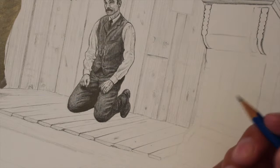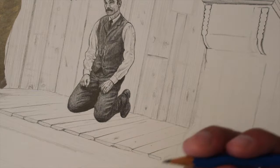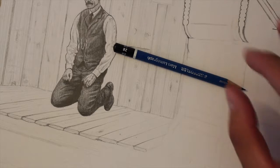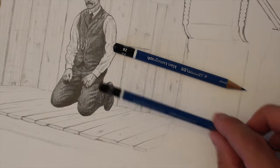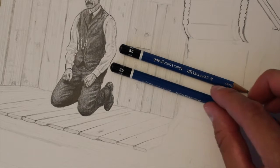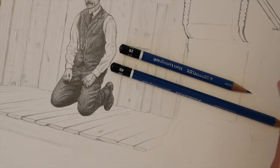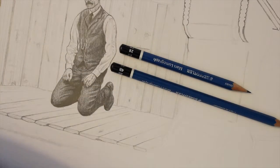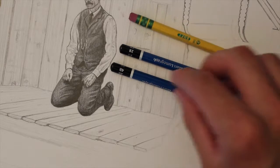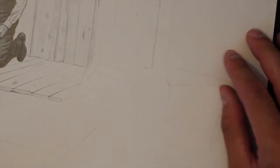I'm going to talk about the materials I use for my non-comic book style drawings, you could call it. I'm using Staedtler pencils — I think Staedtler is my favorite brand. I'm using a 2B, 4B, HB, and 4H for the really light pencil sketch before.